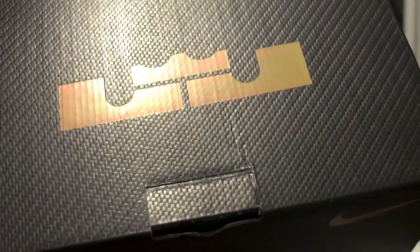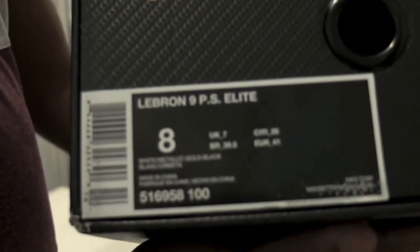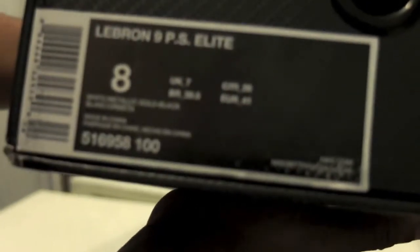As you can see, it says Nike Basketball Elite on the Elite Series. And on the top you see the LeBron James logo — you'll probably guess what it is. It's the LeBron 9 PS Elite. And the colorway is white, metallic gold and black. US 8, UK 7.